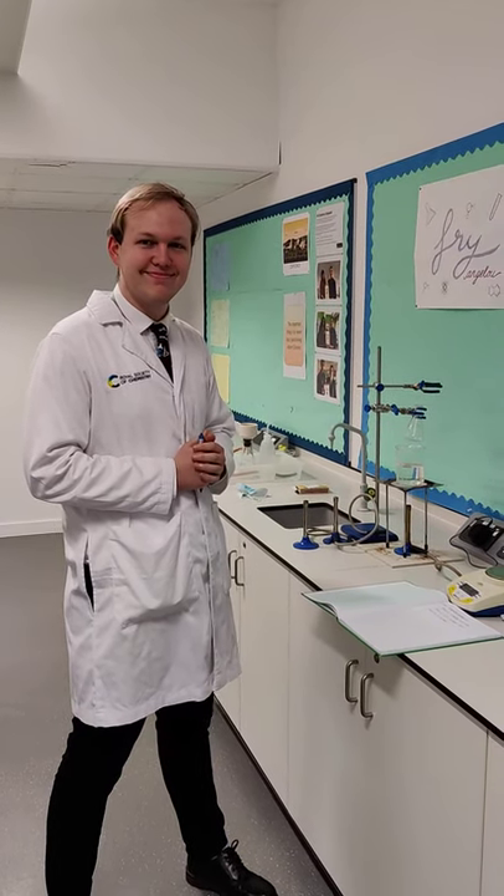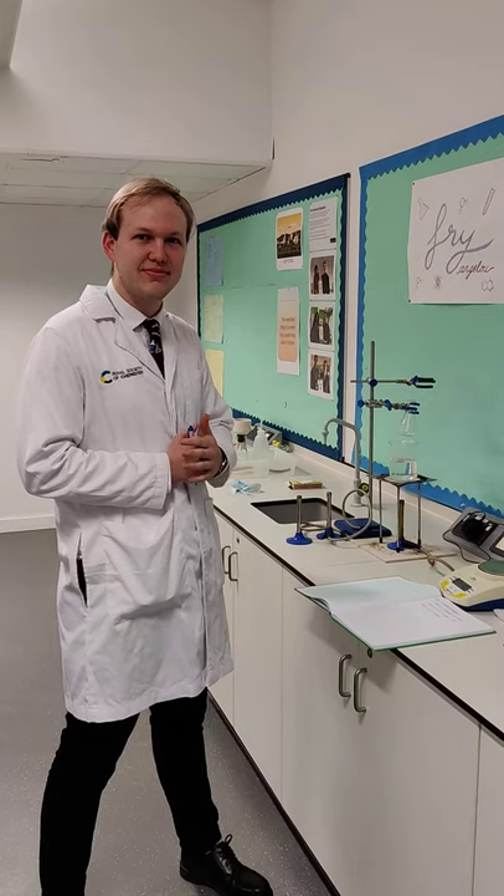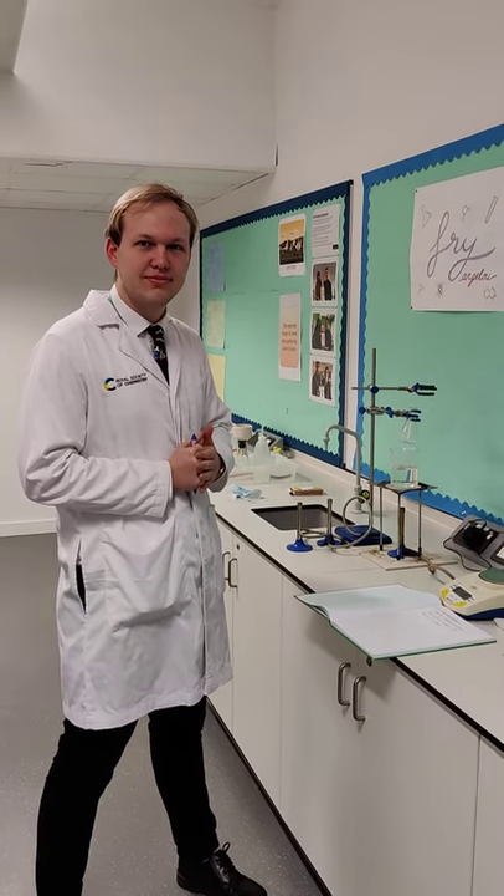We are here with Mr. Bell in the Science Laboratory at Kensington Aldridge Academy. Mr. Bell, tell us, what are you going to be doing today?